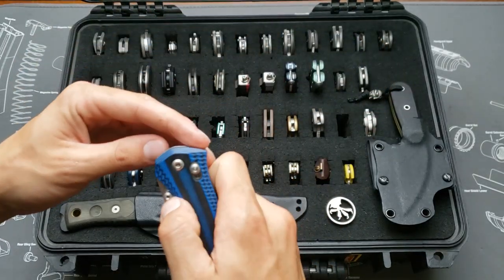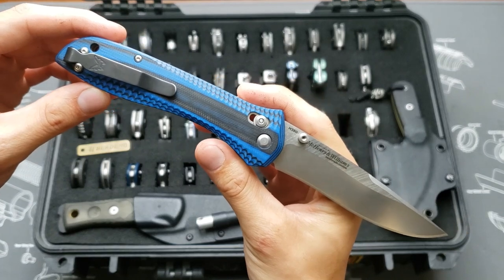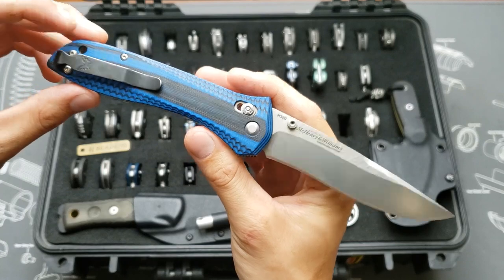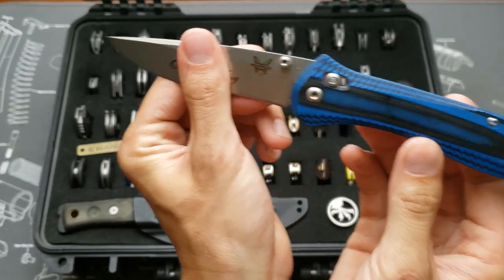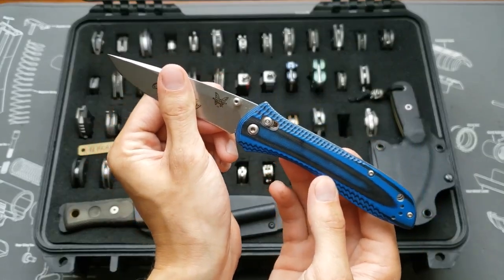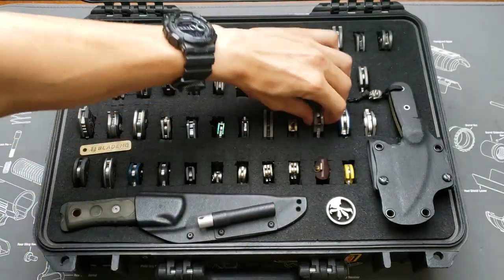Next we've got a Benchmade 710, Knife Works exclusive, black deep carry clip, M390 blade steel, and blue jet G10 milled handle scales. Just covering this up because it has my real name on it.